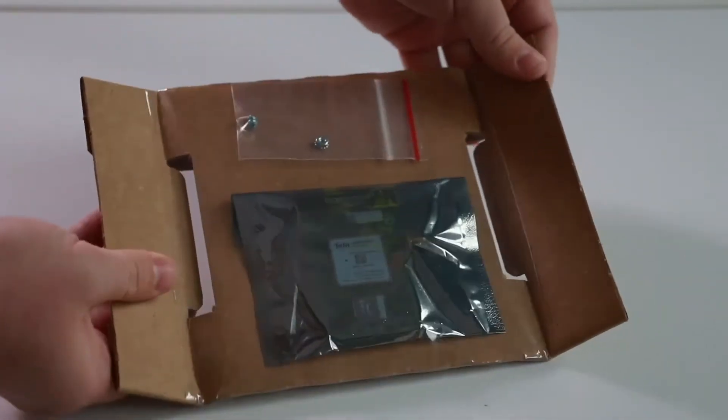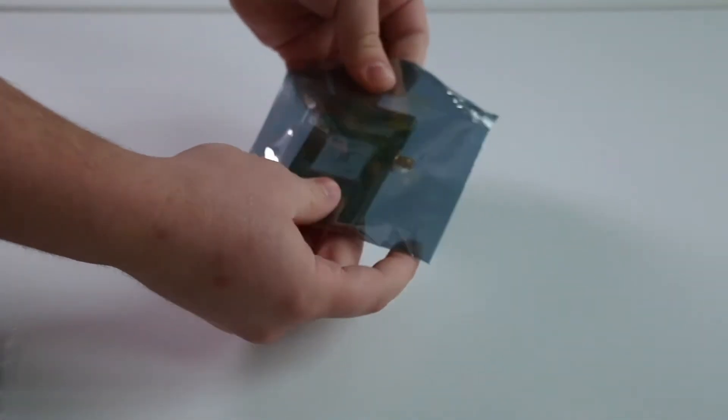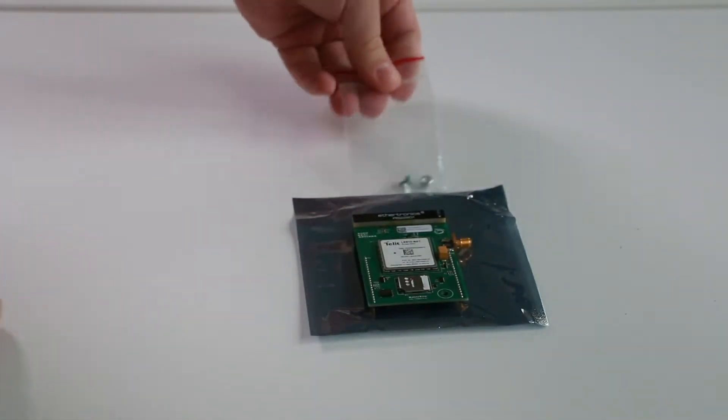To unpackage your upgrade equipment, unfold the card, then peel back the plastic. The radio is shipped in an electrostatic proof bag and should be kept there until you are ready to install it in the OmniBeacon.